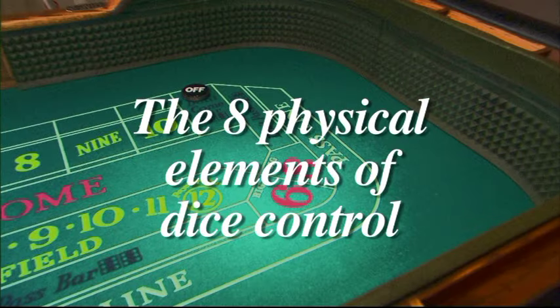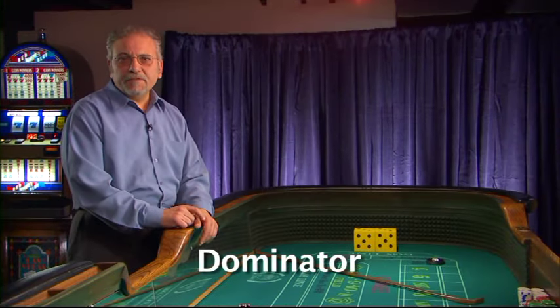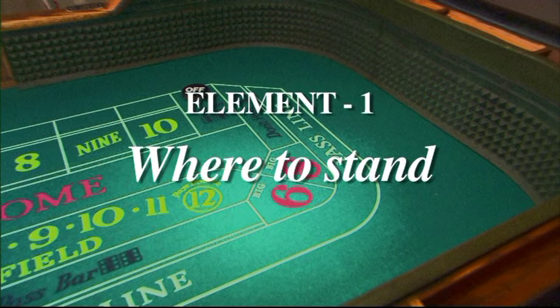The eight physical elements of Dice Control. It is absolutely essential that the eight physical elements of Dice Control be learned perfectly. Element 1: Where to Stand.